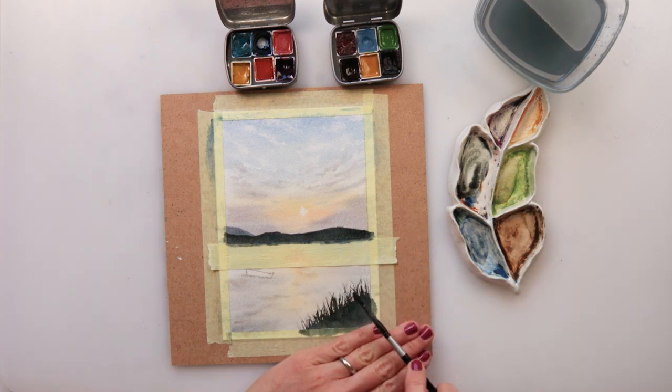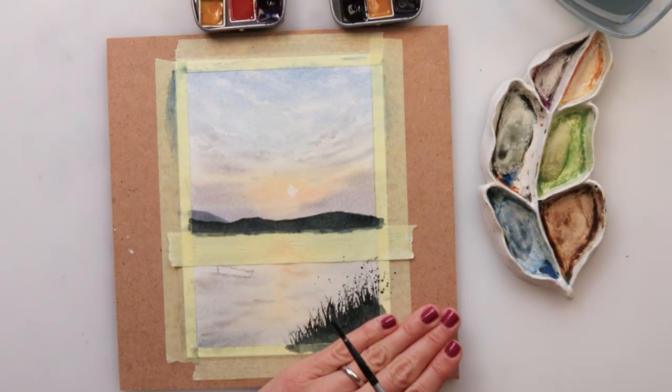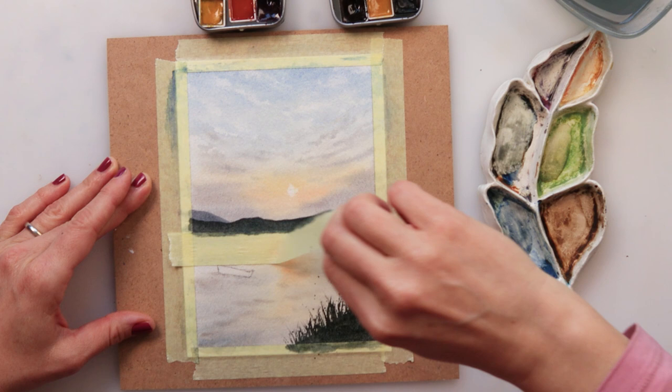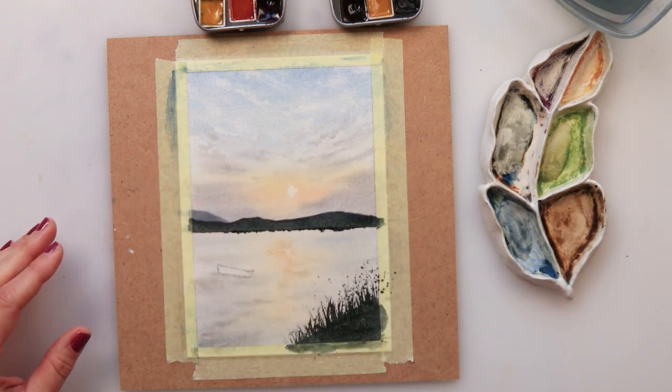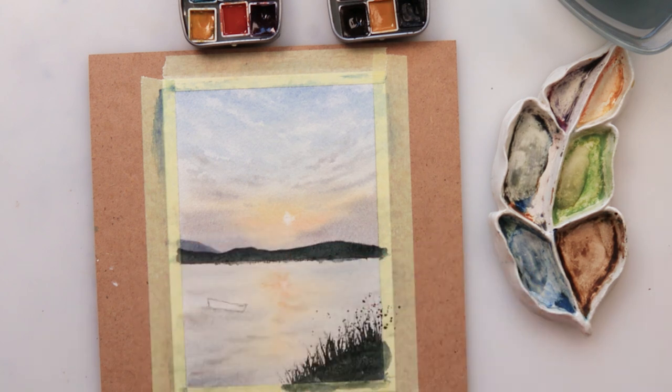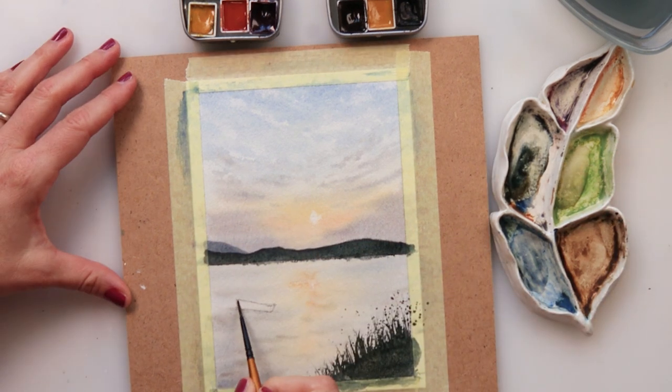I'll also be splattering a couple of splatters just to make it look like there are some flowering weeds. Now that the paint is dry I've removed the tape, and you can see that it did go under — the paint bled a little bit underneath.